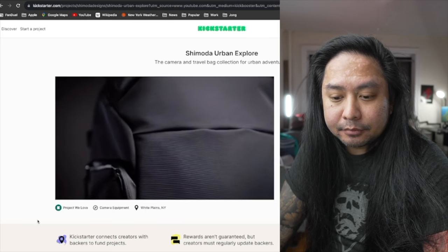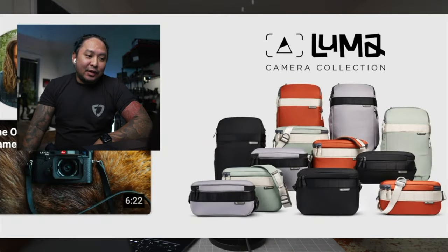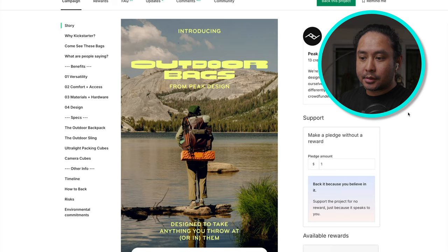Almost a year ago I made reaction videos regarding the Shimoda Urban Explorer camera backpack that they released, as well as the new Peter McKinnon Nomadic collaboration on the Luma collection. I figured I'd do the same thing with another popular camera backpack brand that has just recently released a new line — introducing Peak Design's outdoor backpack line. Before we react to their Kickstarter launch video, let's go through the general overview of what is included in the release of their camera backpack system.